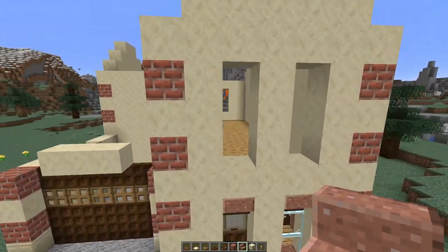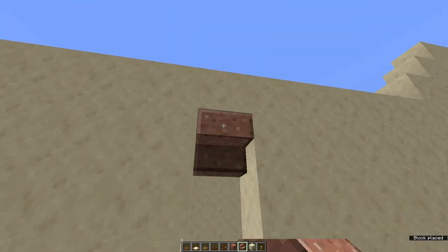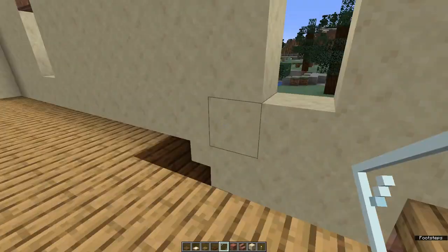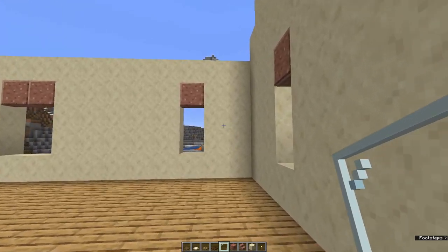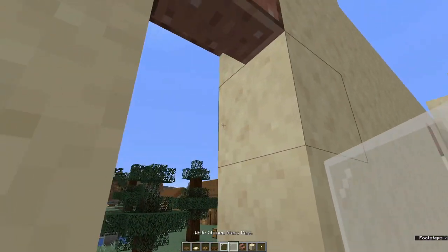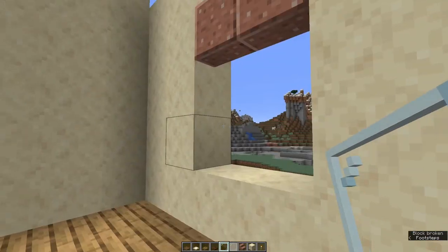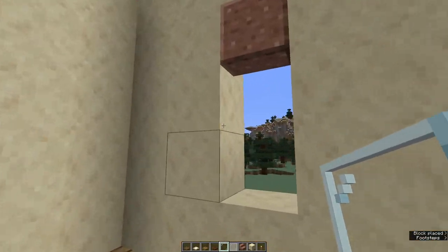In each of the windows, at the top of the window frames, place an upside down polished granite stair. If we stand at the front of the house and look at the two in the back right hand corner, we're going to fill those two with white stained glass because that's where the bathroom is going, and fill all the rest with clear panes of glass.